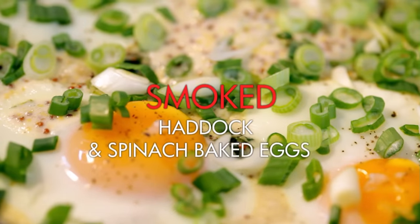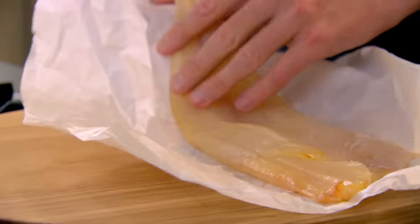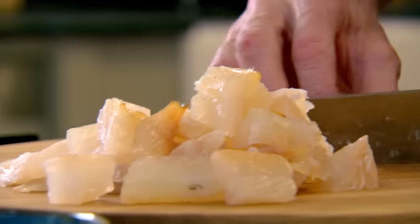I've got smoked haddock and spinach baked eggs. Smoked haddock — one of my favorite fish — delicious. Highly sustainable, packed with protein, lightly smoked. It's not a dye smoke — there's a big difference — so you haven't got that bright yellow tinge. So much better.